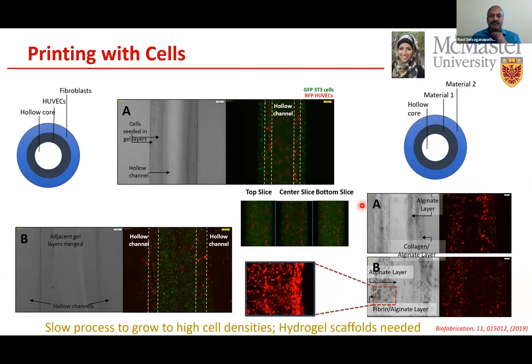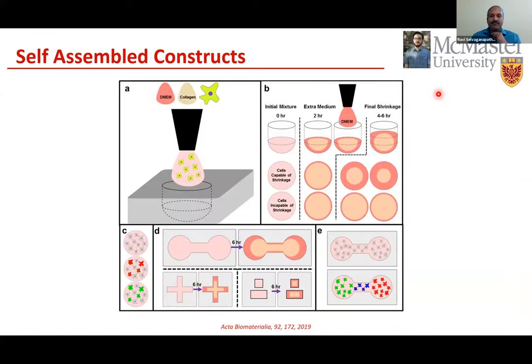However, the cell density seeded at that time was quite sparse and low, requiring days of culture to reach higher density. We were also using hydrogel scaffolds that didn't have as much structural strength as desired. So when Ali Reza joined as a graduate student, he started looking for other biofabrication techniques to achieve higher cell density and eliminate scaffolds to get more natural meat-like features.